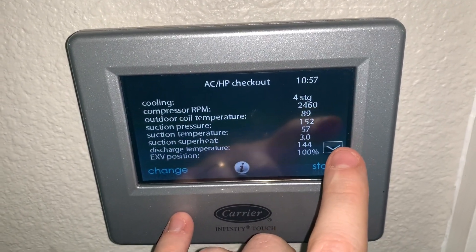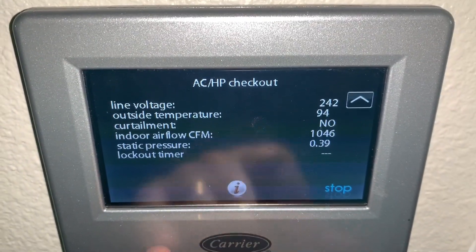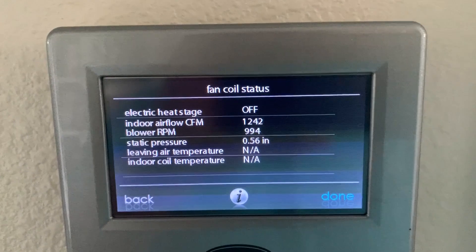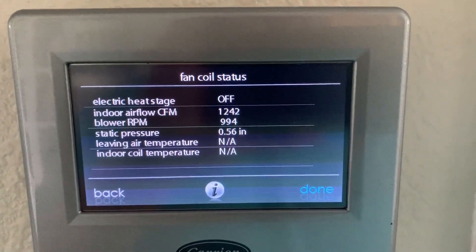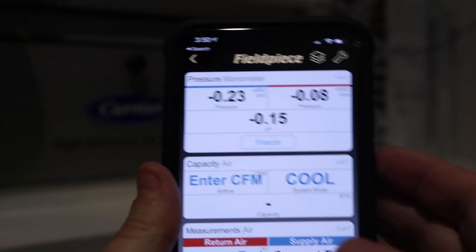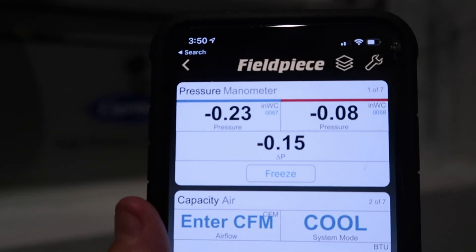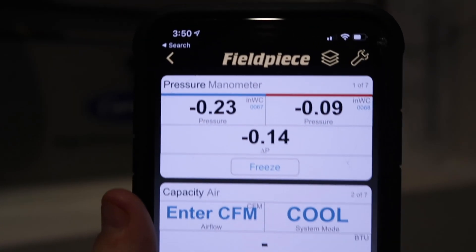Now we're staged down to four, and you can see our total static has dropped. As blower RPM goes up, so does the total external static pressure seen across the blower. We can check at any point and see that change in static pressure once we've developed a baseline to show whether blower RPM is going up or down. In stage four, you can see a significant decrease in the static above the filter, before the filter, and our delta P — the pressure drop across the filter — all decreased, even with that slight decrease in airflow from stage five to stage four. This confirms we're staging equipment up or down.